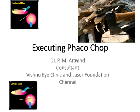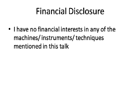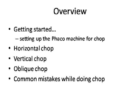I'll be talking on executing FacoChop. I have no financial interest in any of the instruments, machines, or techniques mentioned in this talk. We'll approach this under the following headings: how to get started, how to get the machine ready for FacoChop, some very basic types of chop — the horizontal, the vertical, and the oblique. There are about 55 varieties of chop, but these are the most basic ones. I'll also conclude with some of the most common mistakes we all make while starting off with FacoChop.